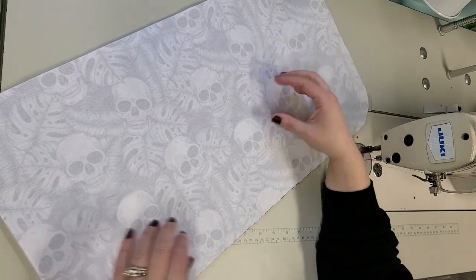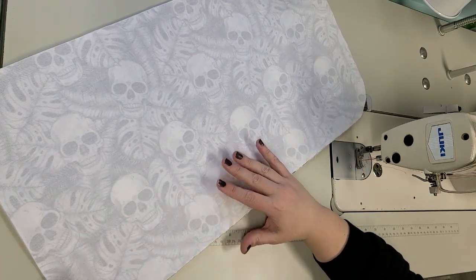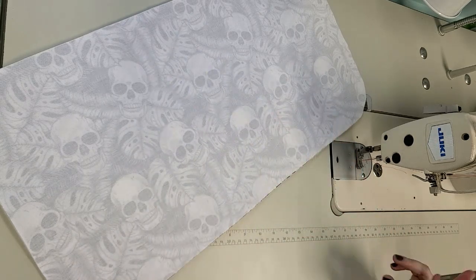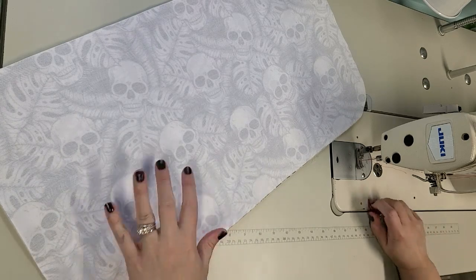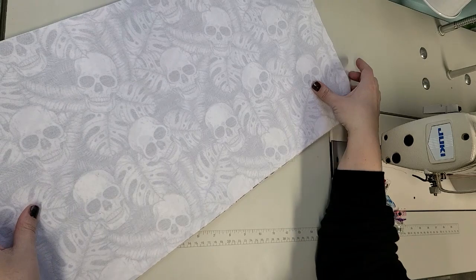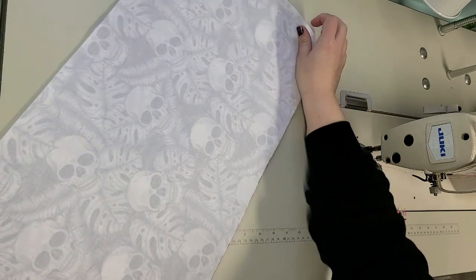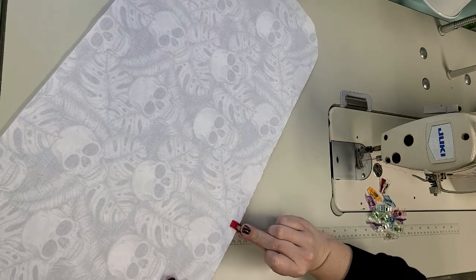After we sew it together I'm going to quilt some lines around it - we'll loosely call it quilting. Right now I put these right sides together and I'm just going to clip all the way around the edges.